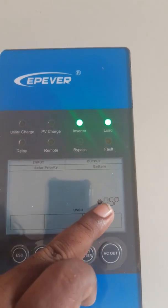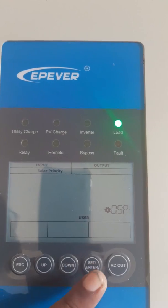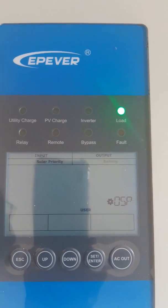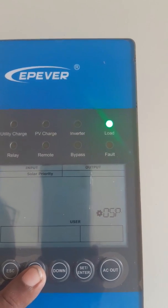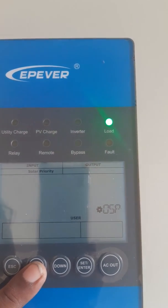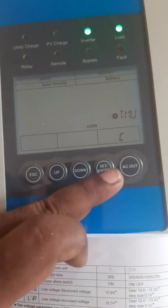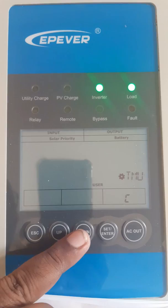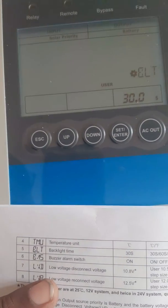Output source priority will appear here. Press it and it will start blinking — now you can change it. The options are utility or battery, so I will keep it as battery and press set. The next setting is temperature units, which is in Celsius. If you want, you can change it to Fahrenheit.